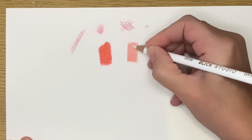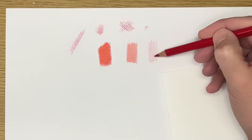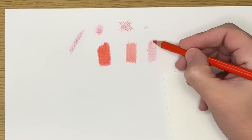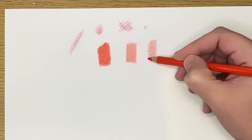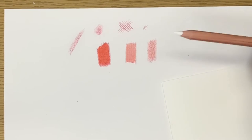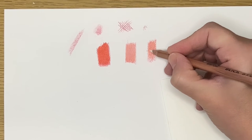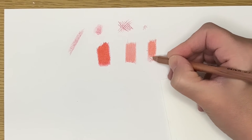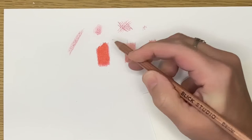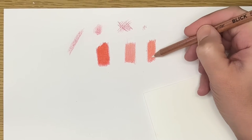Another way that you can burnish your colored pencils is by using the color pencil blender. I'm going to show you what that looks like. I've got my red — I'm going to add the orange on top — and then I'm going to use the color pencil blender to burnish it. This is a little bit different from using the white colored pencil. It does darken the value just a little bit, so it's important to be aware of that. But these are all different ways you can use to burnish: applying the same colors until you get heavier pressure, using a white colored pencil, or using the color pencil blender.